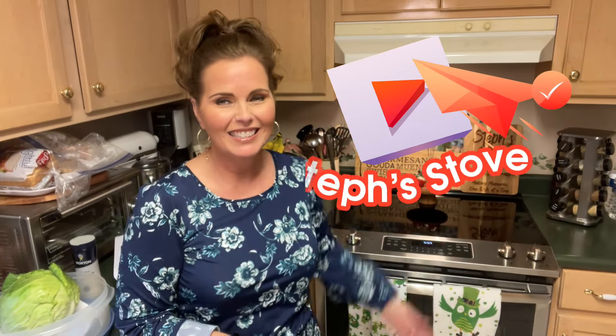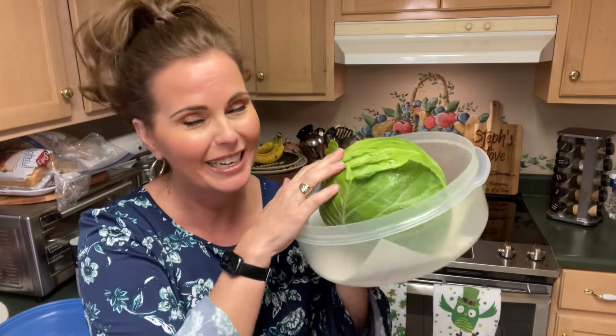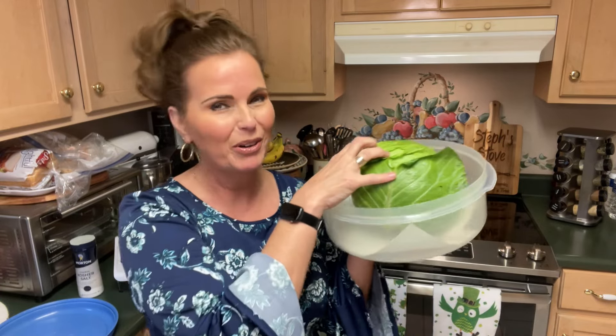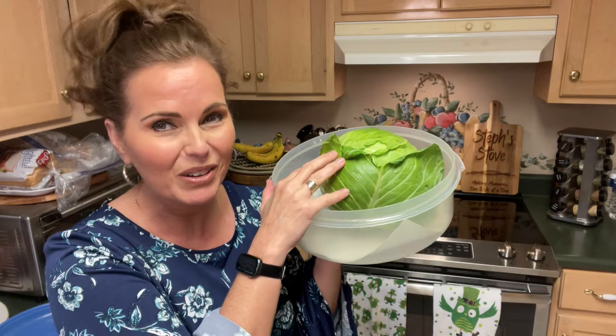Hey guys, I'm Stephanie, and this is Steph's Day, and today we're making homemade sauerkraut. We're taking this big old head of fresh green cabbage, and we are going to slice it up and turn it into some wonderful, tasty sauerkraut. So let's get this big, beautiful head of cabbage sliced up and get going making our sauerkraut.